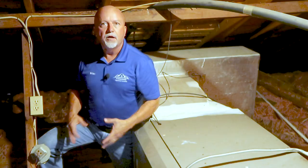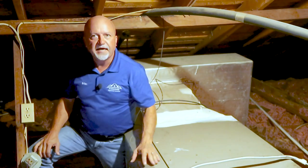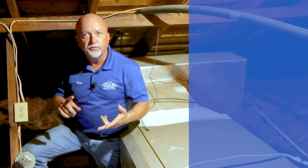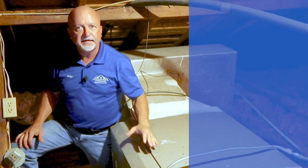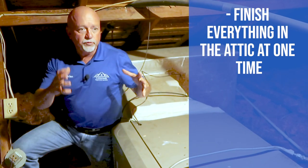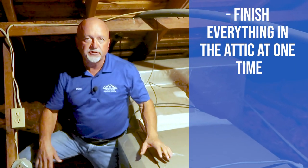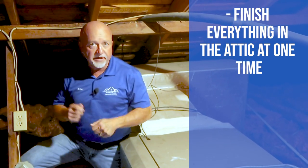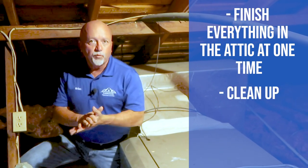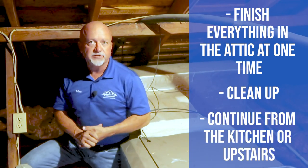Now that we're almost done with the attic area — we went in, hooked a right, stayed right — the last component encountered before leaving is the heater. We pause, do a full inspection of the heater, then go downstairs, button up the attic area, wash our hands, and get ready to start on the inside.